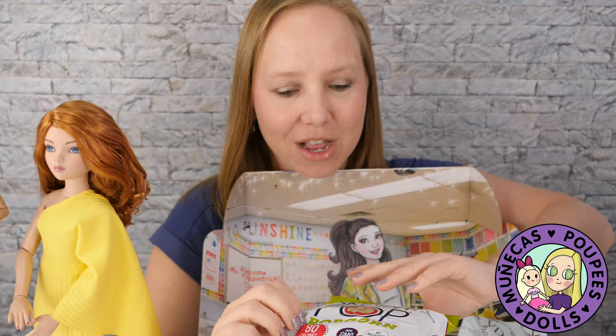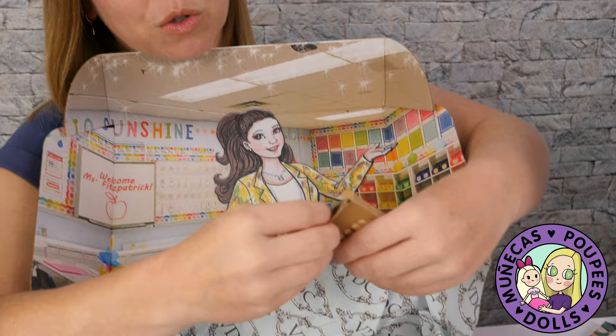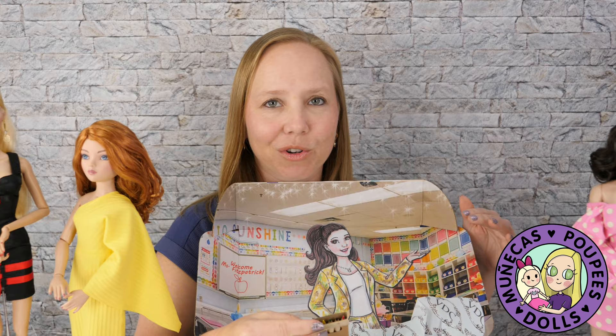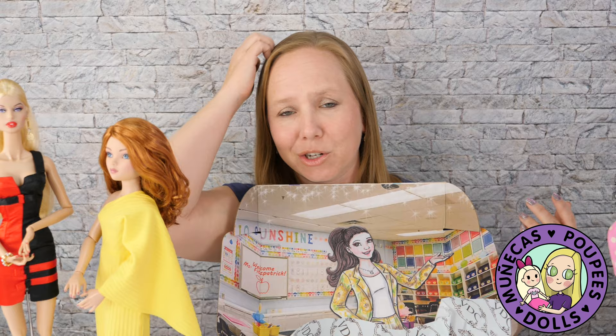Let's see what these are — they might be colored pencils for coloring our coloring page. They are! So we've got some colored pencils for coloring our coloring page. This is really like an entire experience because you can sit on the couch, watch our movie, dress our doll, color our page if we want to, eat our popcorn or whatever snack. Let me know in the comments below what snacks you got in your box.